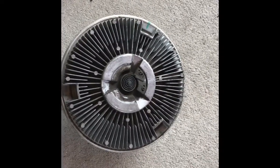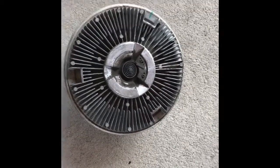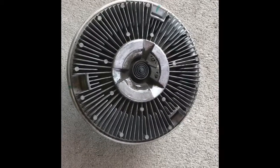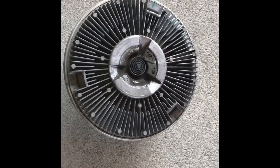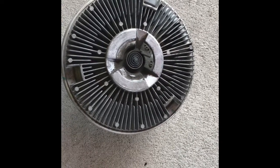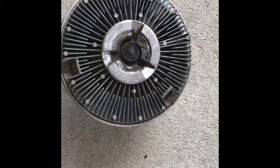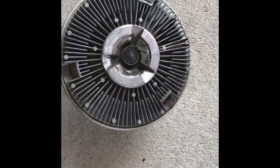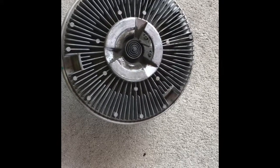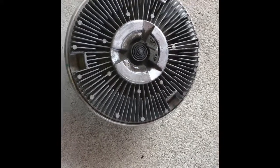Good afternoon everybody. I'm working with a viscous fan clutch — the truck's been overheating. It only does it in the morning. For some odd reason, when it's cooler in the morning the fan won't kick on, but in the afternoon when it heats up to like 96 degrees or whatever, the fan kicks on and off normally. I don't know what the deal is.